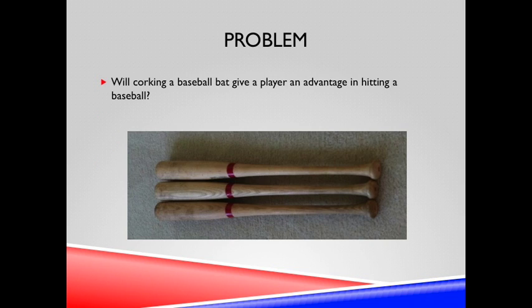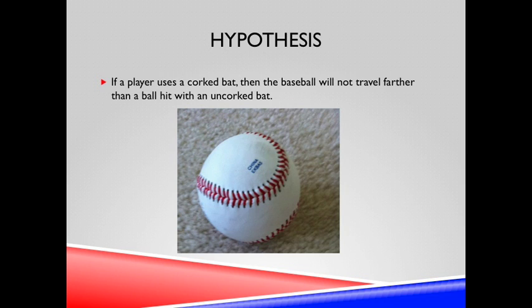The problem at hand is: will corking a baseball bat give a player an advantage at hitting a baseball? It is hypothesized that if a player uses a corked bat, then the baseball will not travel farther than a hit with an uncorked bat.